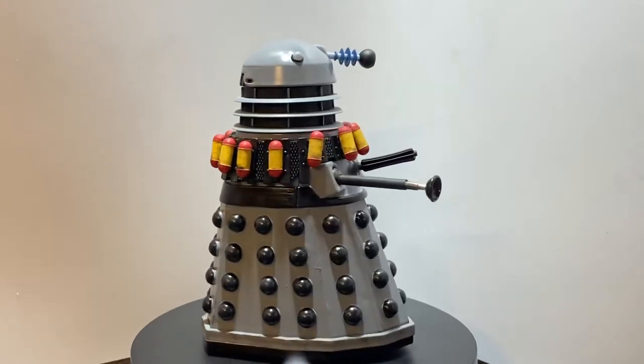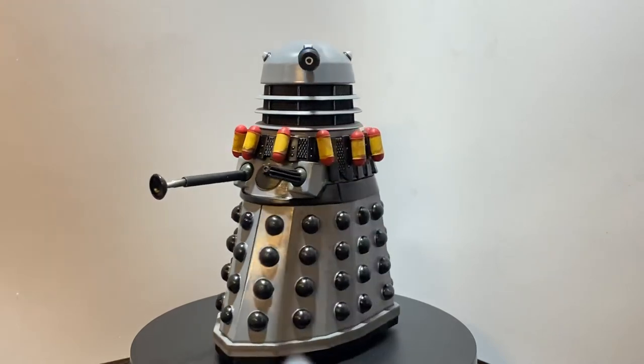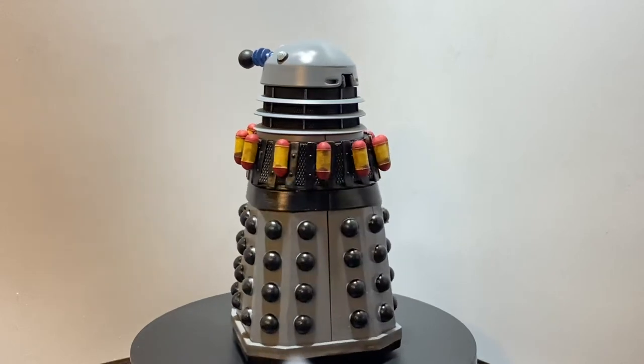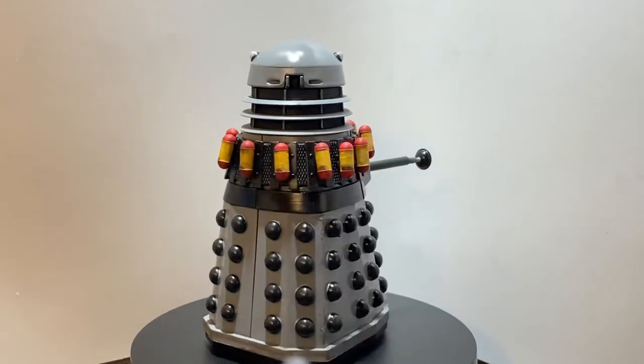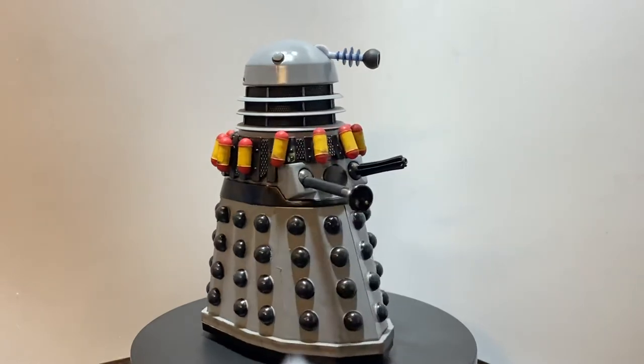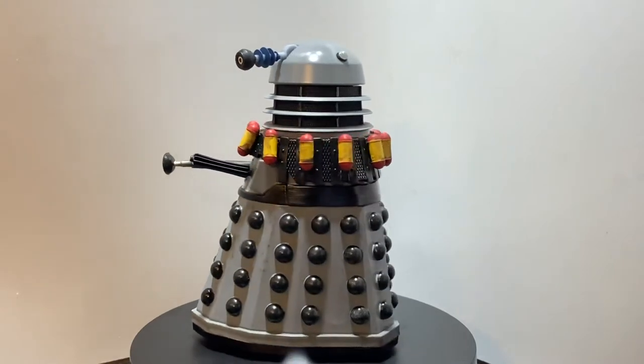This Dalek began life as a planet Dalek, one with the opening dome from the latest History of the Dalek set from B&M, and I had a couple that I wanted to repaint or just make use of, so I thought I'll make a Destiny Dalek.